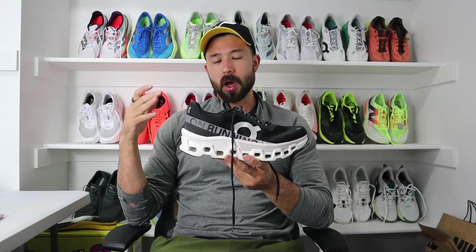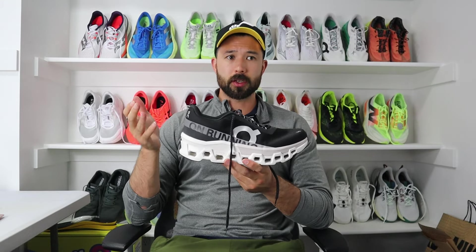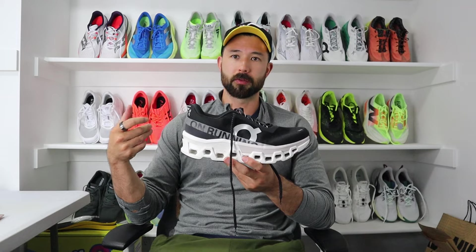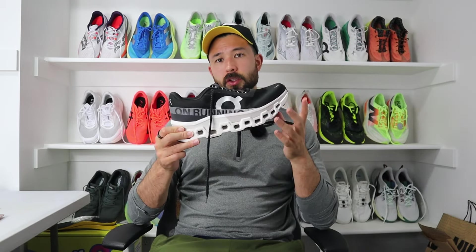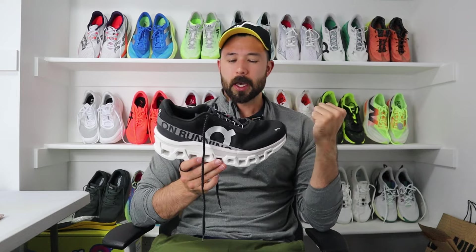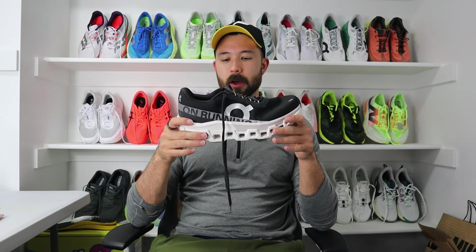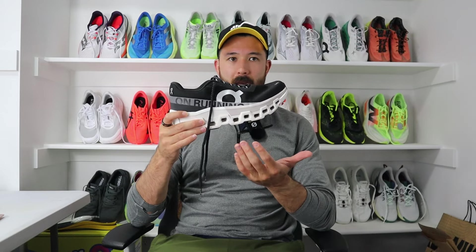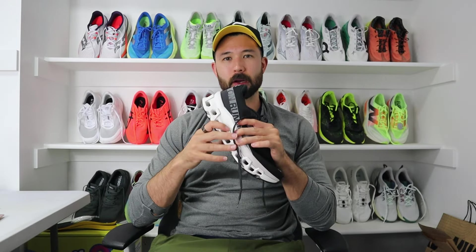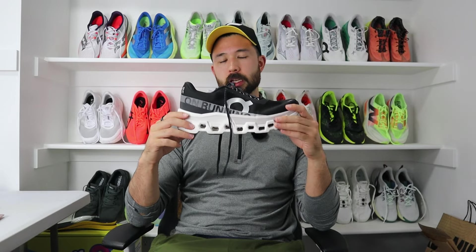Final thoughts on the Cloud Monster 2: all in all, I did enjoy my miles in the shoe, just not for its intended purposes. It felt a lot firmer than I was expecting — the ride was completely different than what I thought I was getting into, but I was grateful to have a firmer shoe to take some pressure off my feet during foot pain. I really hope On can fix the fit of the upper in the third iteration. I think the foam has a place and I like having that firmer option, but it's really hard to keep putting miles on the shoe with how that upper fits. It probably needs some fixes for this shoe to become a staple in my rotation, but I did enjoy the miles I ran in them.